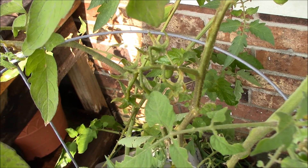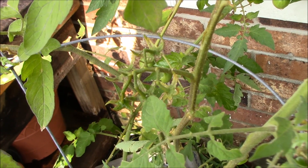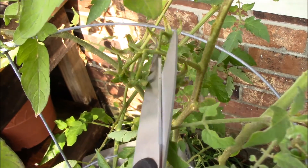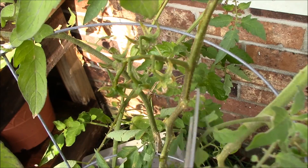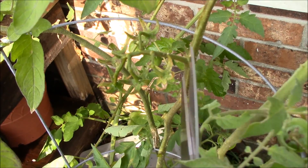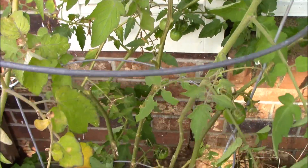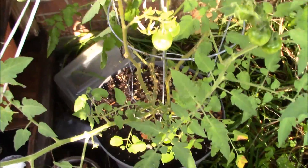Hey everybody, welcome to Revere Urban Homestead. A quick tip I wanted to give everyone is about your tomato plants. After the tomatoes are off of these pods, you're just leaving them on there — they're using up energy on your plants. Get rid of them. Go through your tomato plants and look for them.